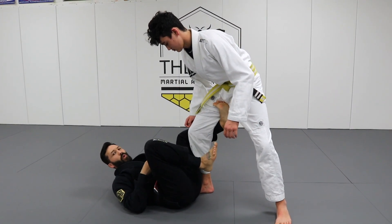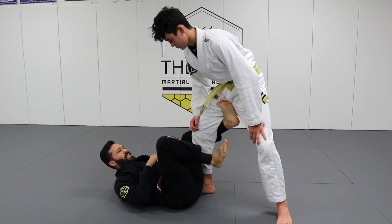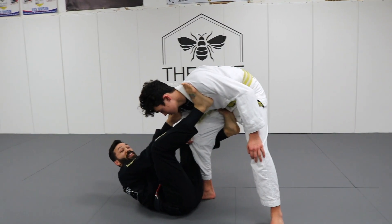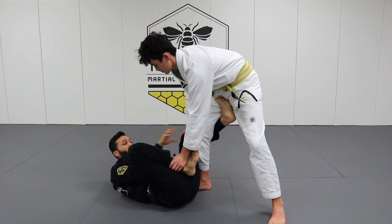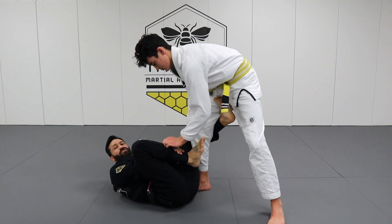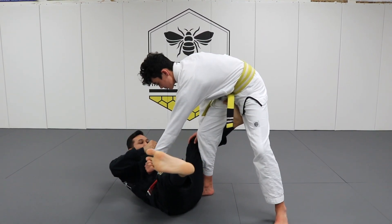I'm gonna hold his ankle or his pants. It doesn't matter for the sweep because we're gonna sit up and exchange the grip in a minute anyhow. This leg can either be up on his shoulder like I was playing collar sleeve at first, or just inside here. He's probably gonna reach to control my leg so he can begin his guard passing. That's where I'm gonna grip this sleeve.